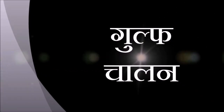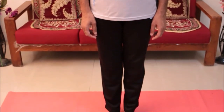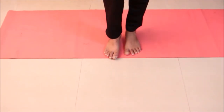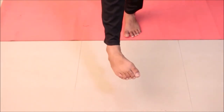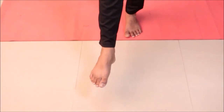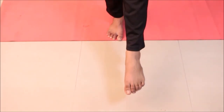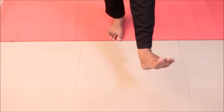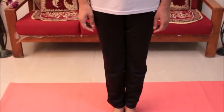Now Gul Fucha Lan, ankle movement. Stand straight with legs together. Bring your right leg forwards without bending from the knee, then rotate your complete feet from the ankle in both directions. Repeat the same from the left leg. Relax.